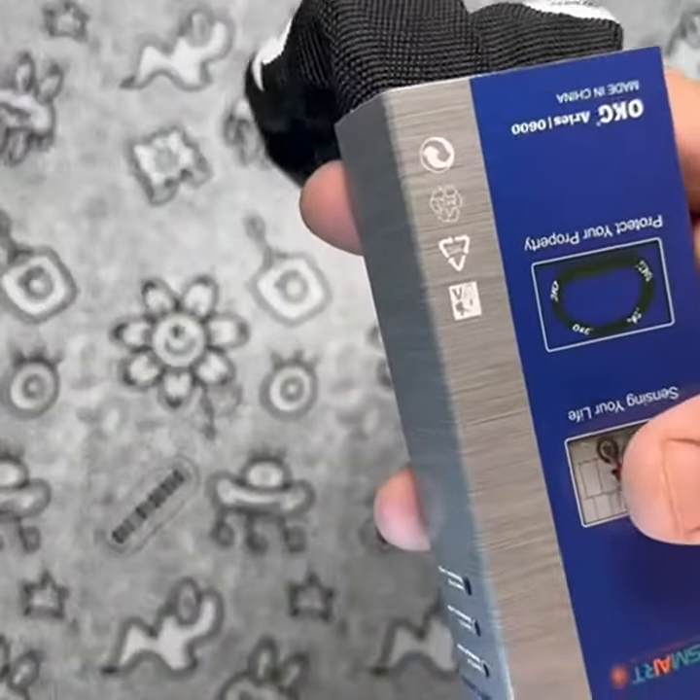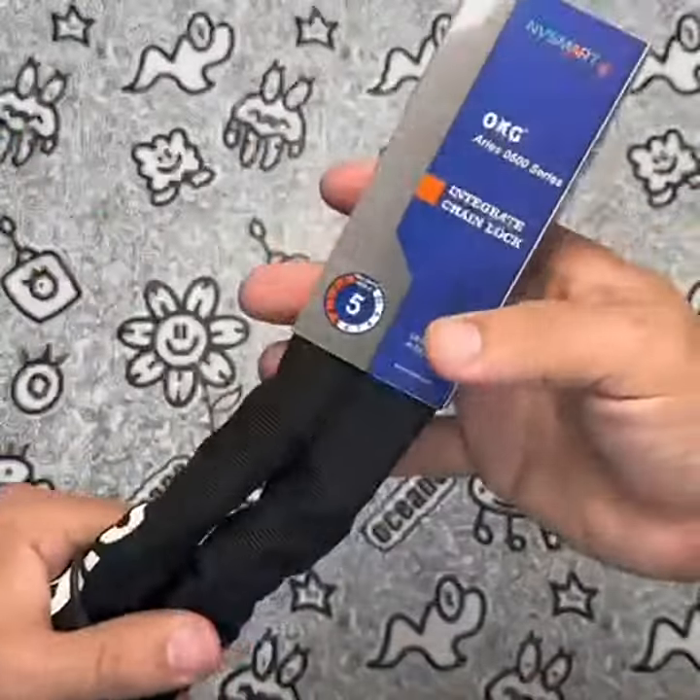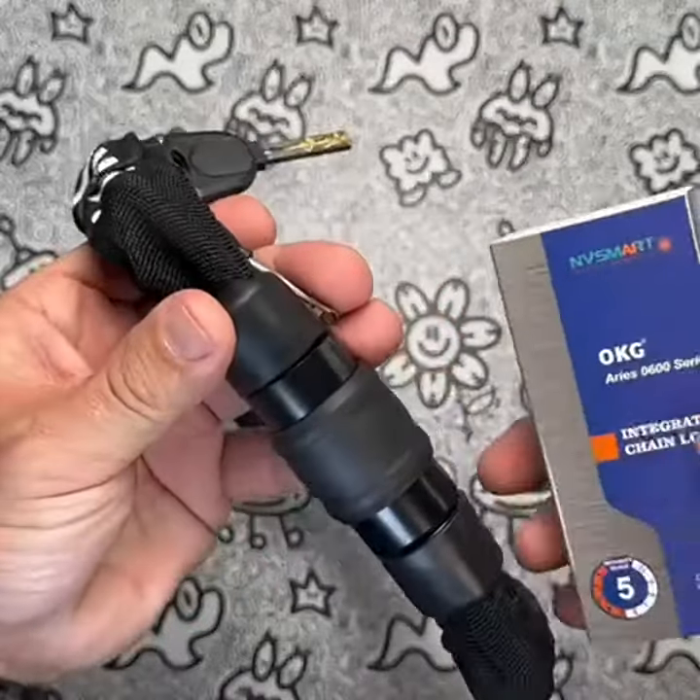The lock body rotates 360 degrees, making it easy to use and more durable. I particularly love the security chain's nylon sleeve, which protects my bike's surface paint from scratches.